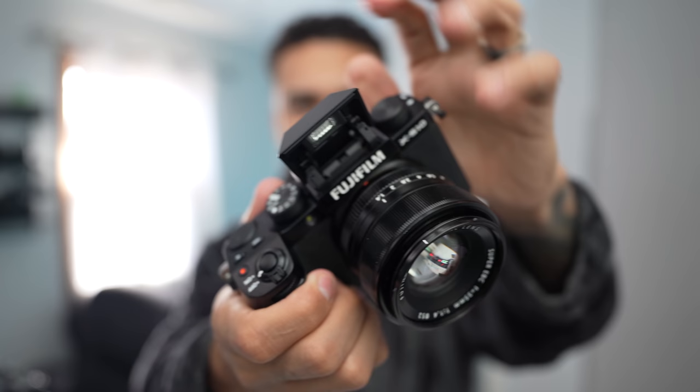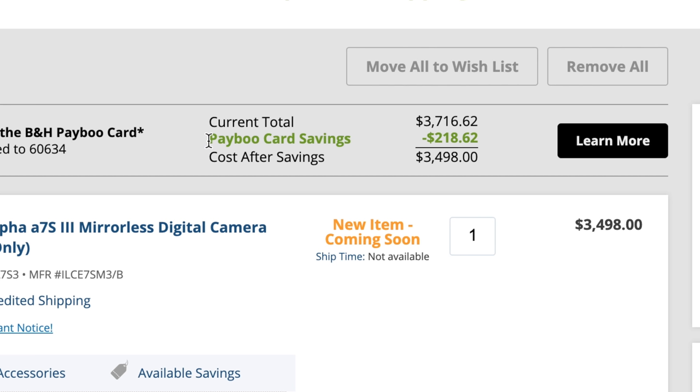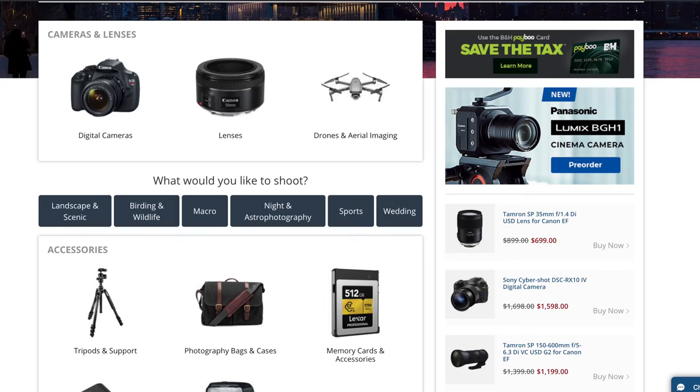This video is brought to you by the Payboo card, exclusively at B&H Photo. Payboo is the payment card that instantly credits you back the sales tax on your order, so you're going to save money. B&H is one of the largest in the world in terms of photography products, they have great customer service and fast and free shipping, so make sure to check them out.